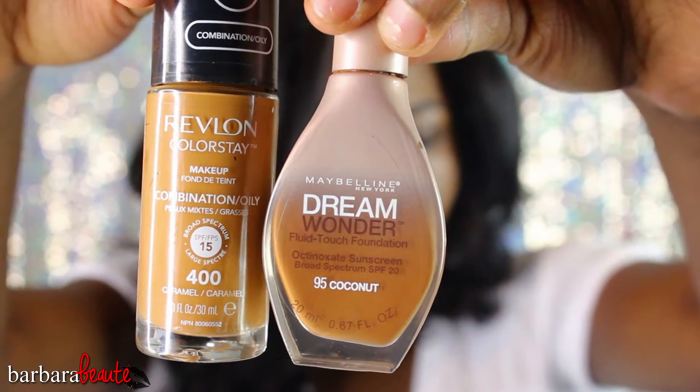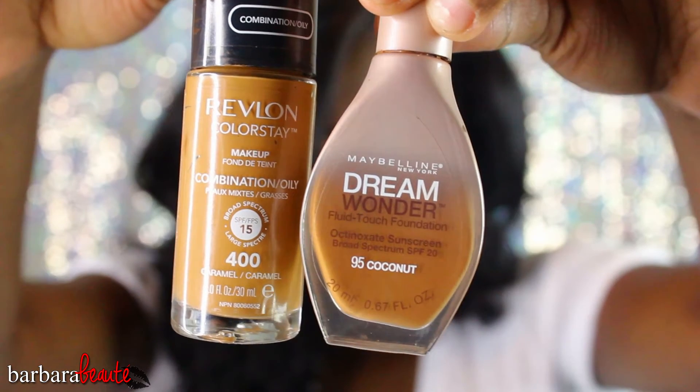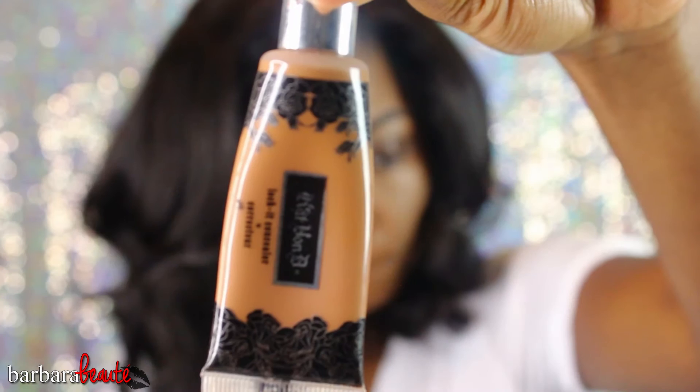Alright guys, so I already have my foundation on. The foundation I'm wearing is the Maybelline Dream Wonder Fluid Touch Foundation and the Revlon Color Stay in Caramel 400, and I'm wearing both of those.